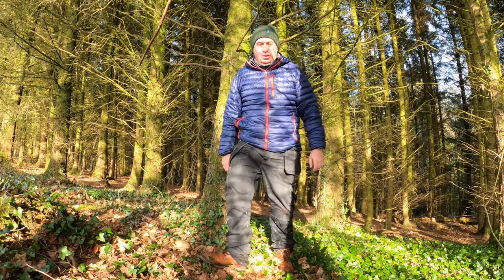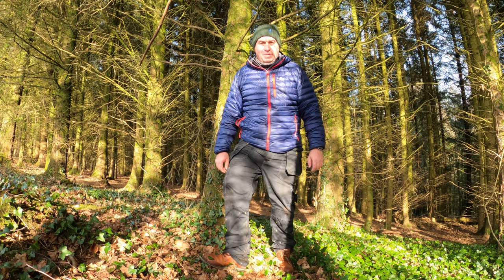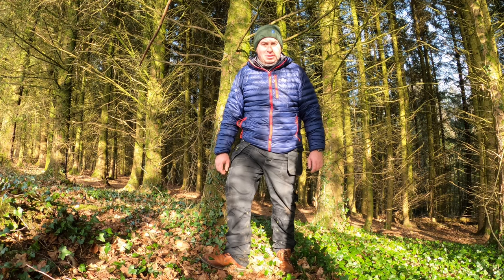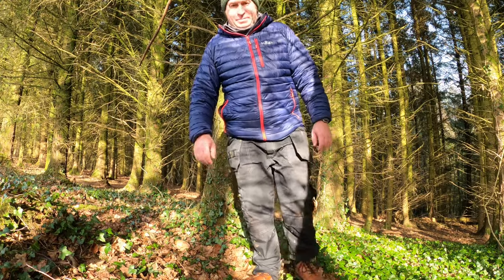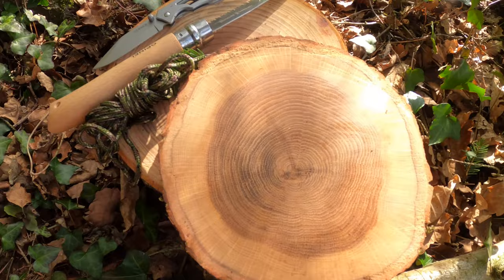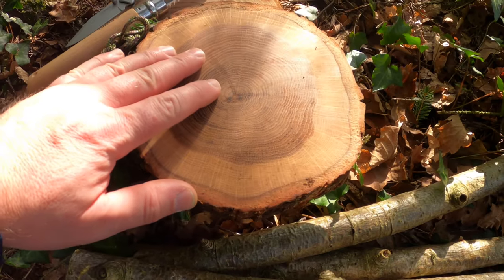We're going to do it again — a simple tripod stool for bushcraft. We've cut three timbers for the base of the stool and we're going to lash them together with a bit of paracord. We've cut a piece of oak for the top of the stool. We've got the paracord and the oak we sourced earlier.